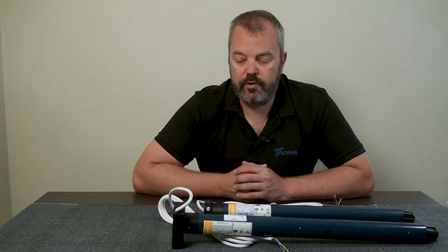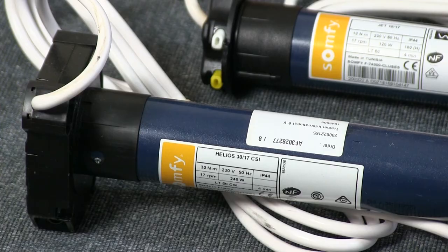The standard version is used in roller shutters, for example, and awnings. And specifically for rolling garage doors we have this version. As you can see it's different — the motor head is different.